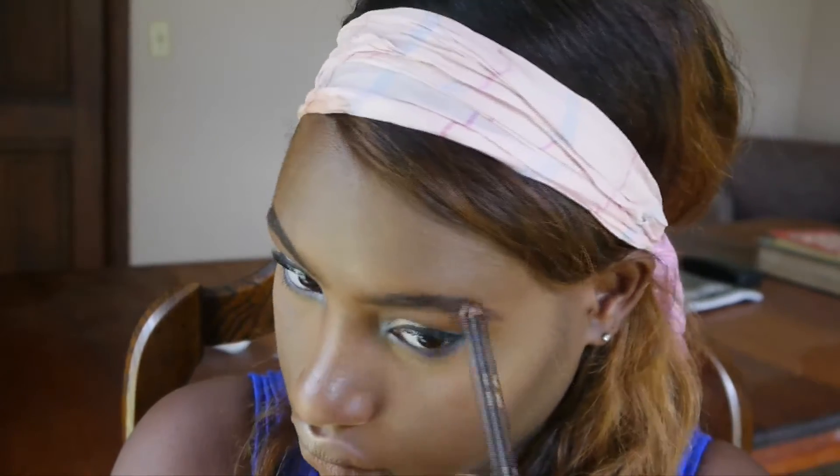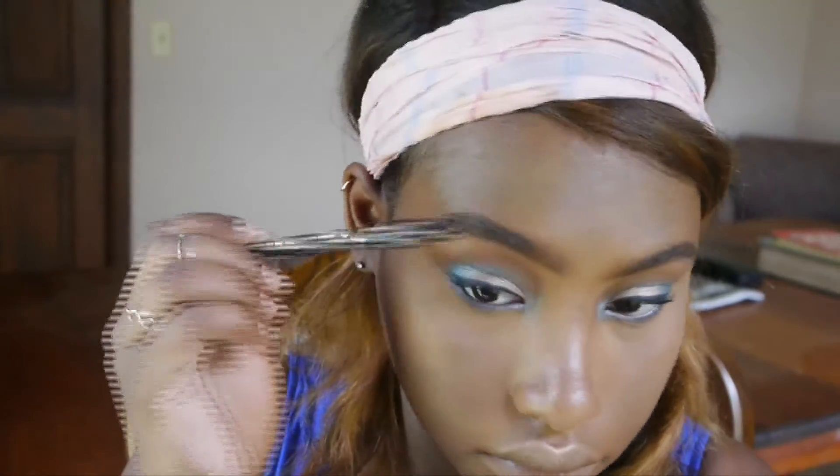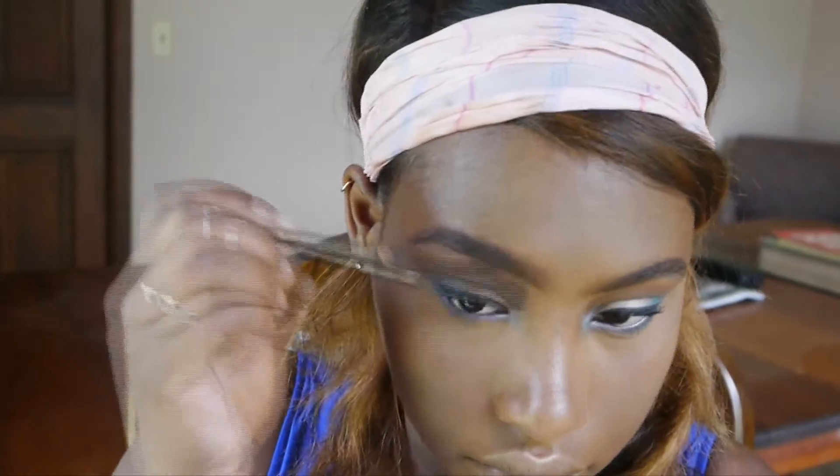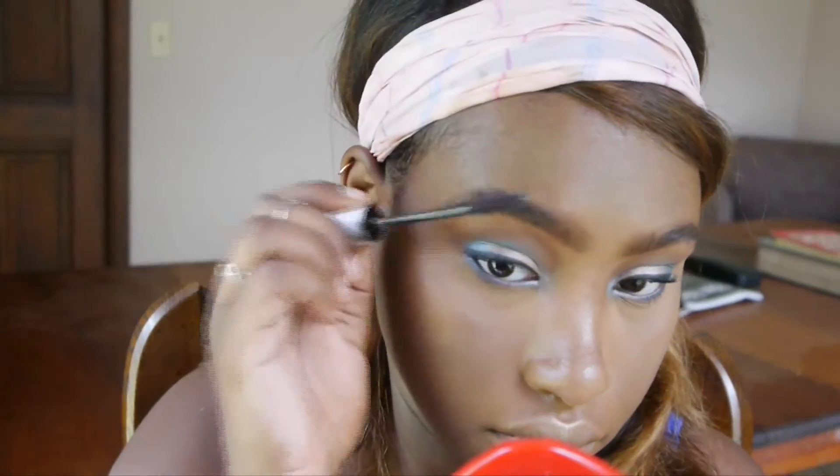I'm just filling in my eyebrows with the Jordana Fabi Brow Pencil in, I think, dark brown. I like to keep my brows in place just using any clear mascara.